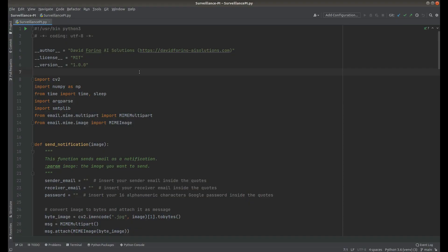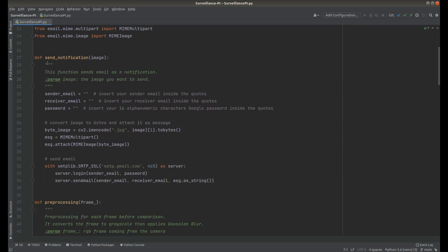Now for people interested in the code, I'll briefly go through it and show you what is happening and what each part does. At the very beginning we import all the necessary modules. Then we see the first function: send_notification. It accepts an image — basically what is captured from the camera — along with the sender email, receiver email, and password parameters. First, we encode the image into bytes with a simple line of code. Then we set up a message object, pass all the information, and send the image as an attachment.